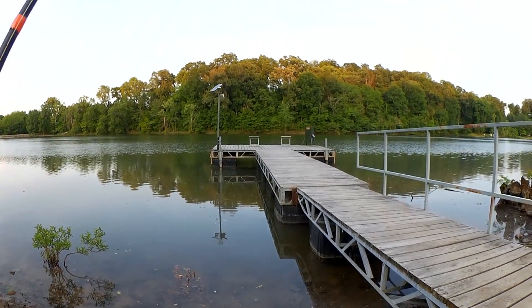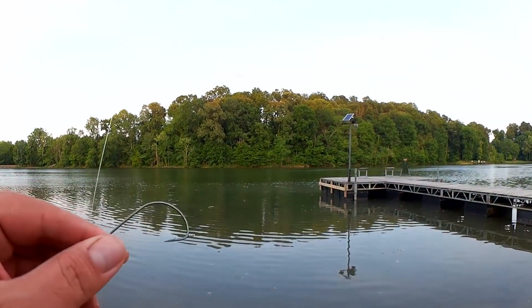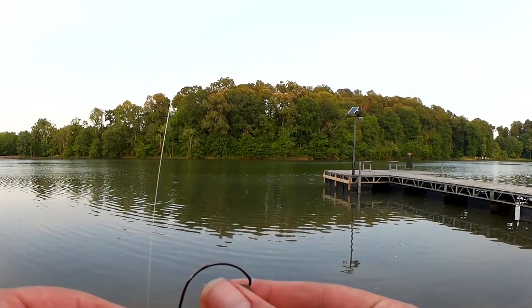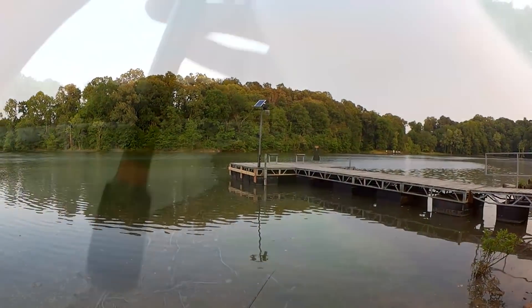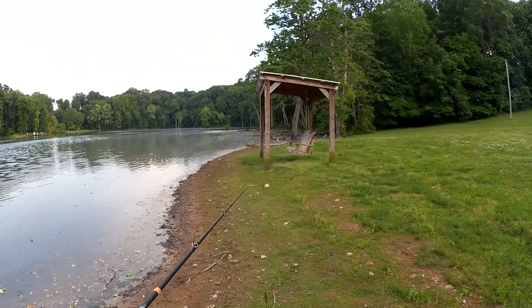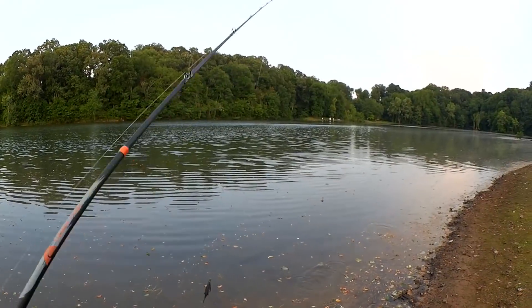I haven't got a bite on the craw so far. Should I stick with it or should I try something else? We're going to change the profile on the craw — going from a Pit Boss to a Strike King. This is a Rage Bug. We'll see if that makes a difference. Might even try something else like a Wacky Rig. I'm just not getting anything on the craw profile. Last cast, but then we're going to switch to something else.